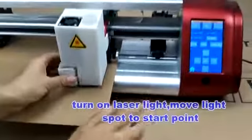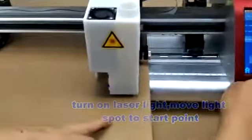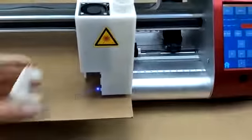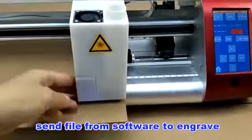Now we turn on the laser light to move to the start point. Next, let's set data from software to start engraving.